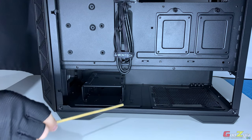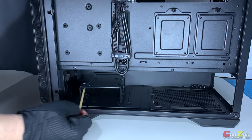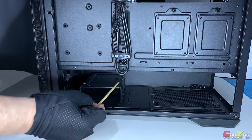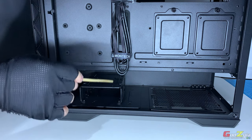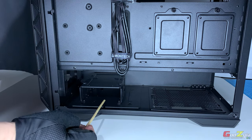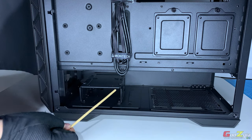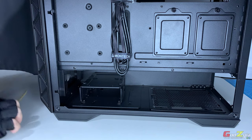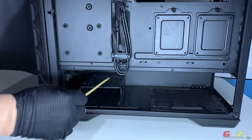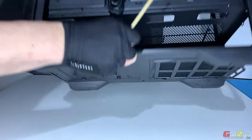In the hard disk cage area, you can place two 3.5-inch hard disks — one at the front slot and one at the top. If you want to place anything at the top position, you'll need to remove the hard disk cage first. Besides two 3.5-inch drives, you can also mount one 2.5-inch SSD at the top. To remove the cage, flip to the bottom where there are two thumbscrews and remove them.